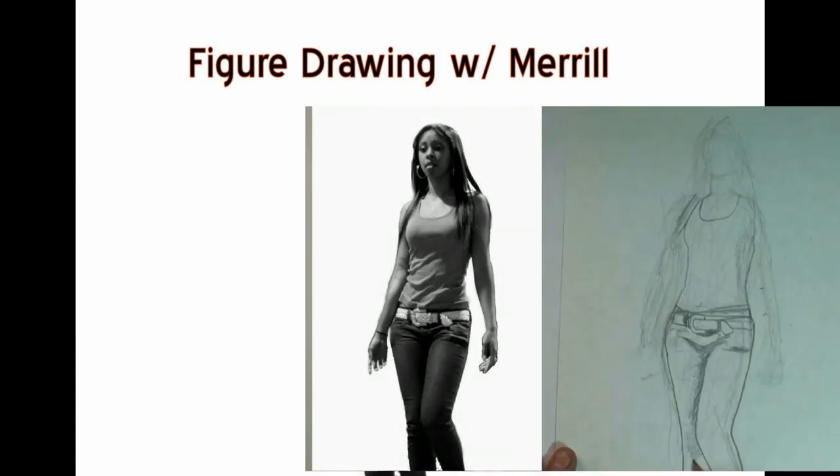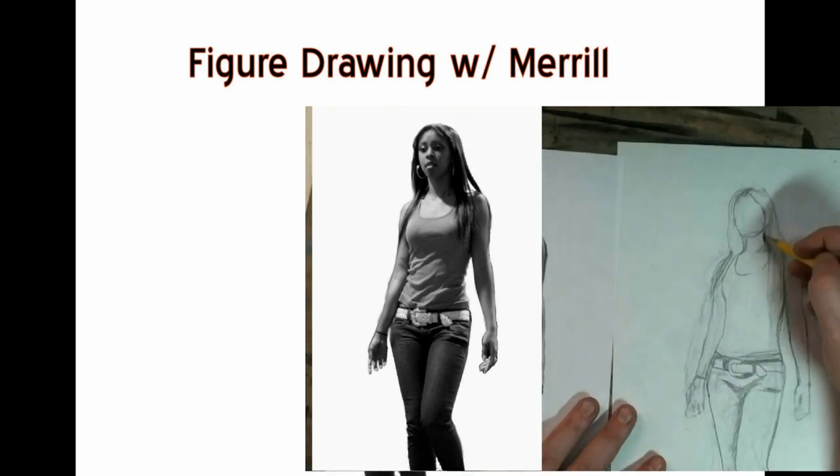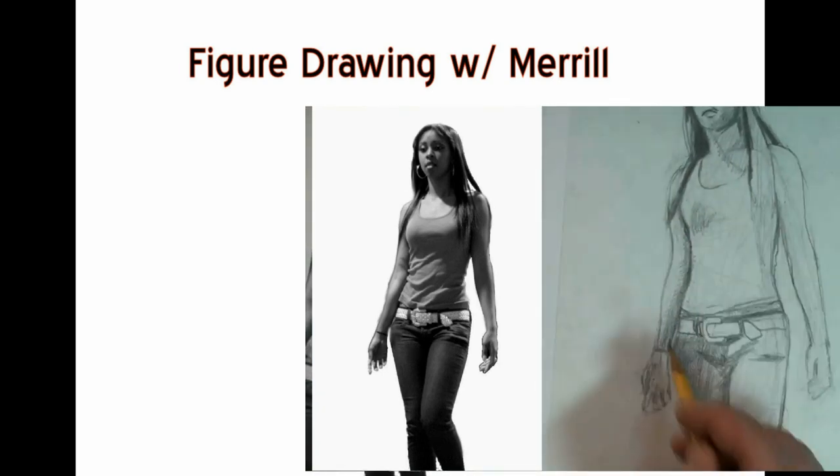Hey everybody, it's Merrill. Today we're going to do something different. I made this video for my viewers who feel that they've graduated from my step-by-step videos and need another challenge.